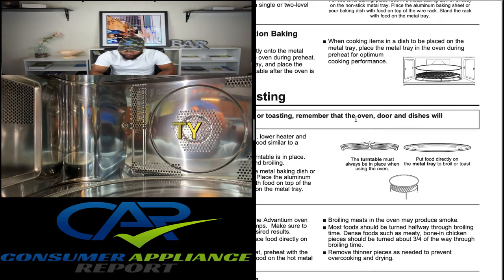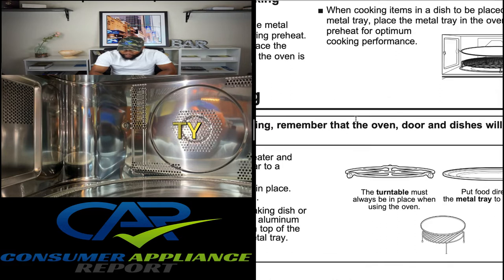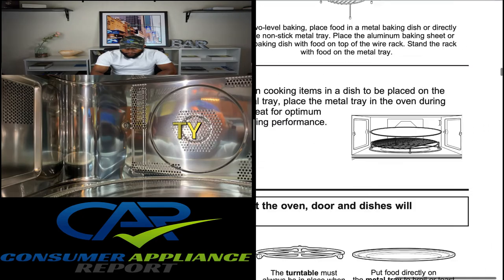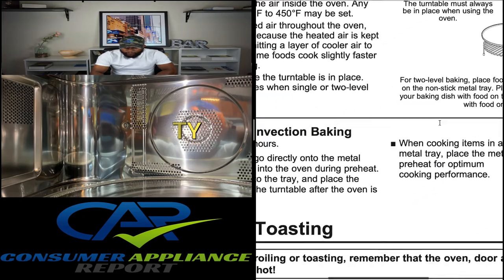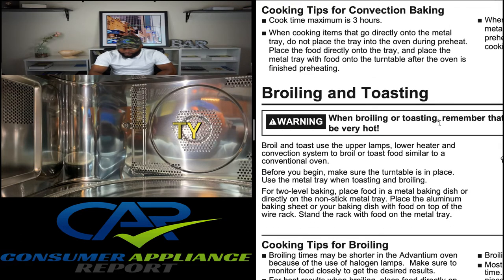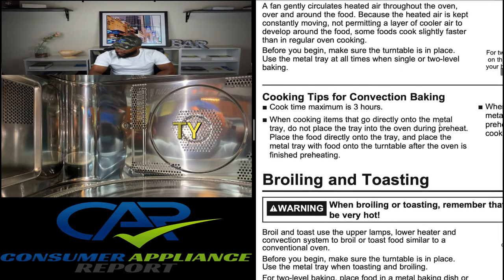When cooking items in a dish to be placed on the metal tray, place the metal tray in the oven during preheat for optimum cooking performance. That covers convection. They also have toasting and broiling — when we get to that point we can talk about that as well.